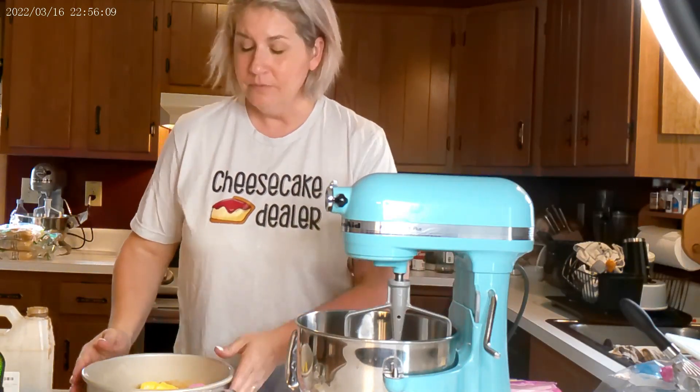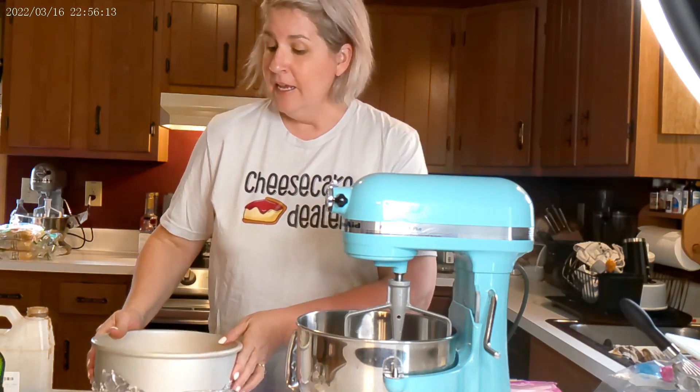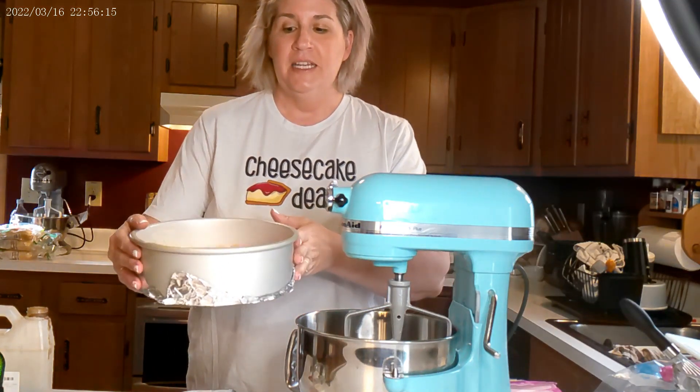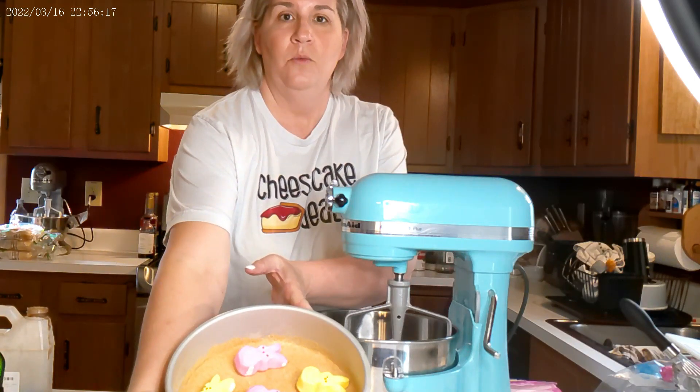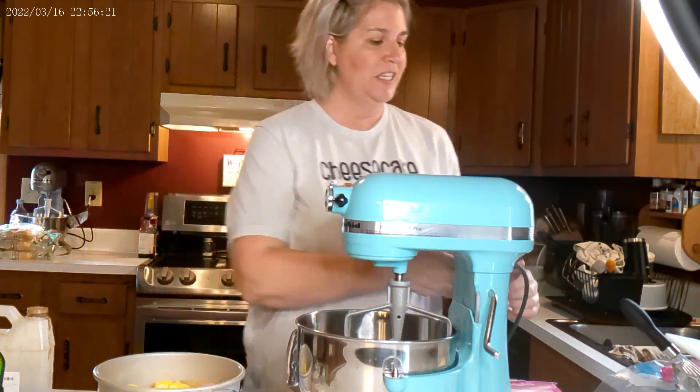Alright, so today we are going to make a Peeps Cheesecake. We're going to try something different today because it's my show and I can. Normally I don't do it this way, but today we're going to line the pan with the Peeps. Then we're going to start making the cheesecake.